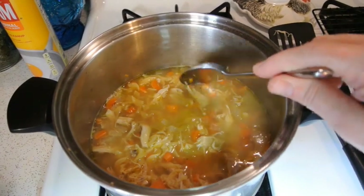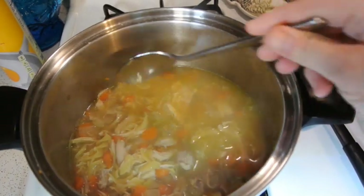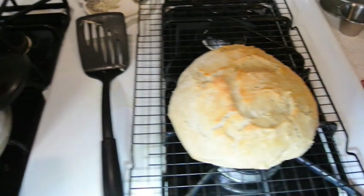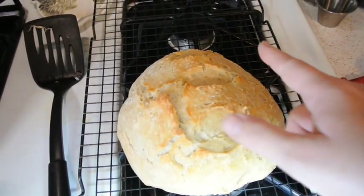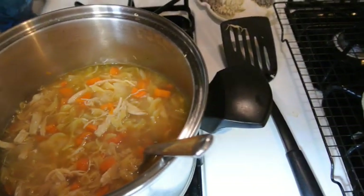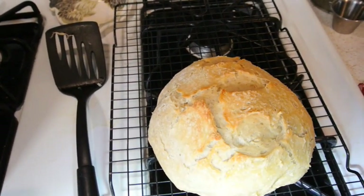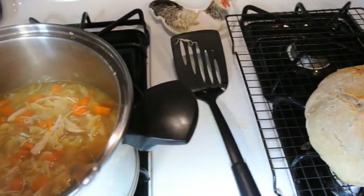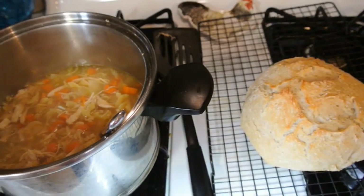Our soup is done — a delicious homemade chicken noodle soup. And our crusty bread is ready to slice into. This took 45 minutes to bake. We made the dough in the morning and let it sit all day to rise, then put it in the oven at the same time we started our soup. So we've got soup and bread.